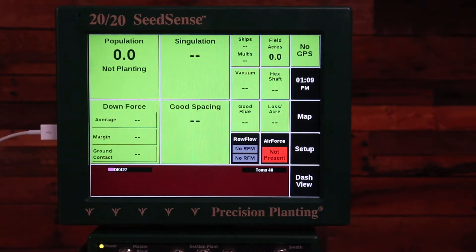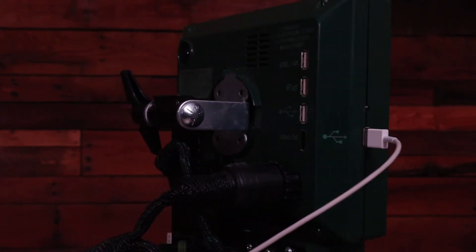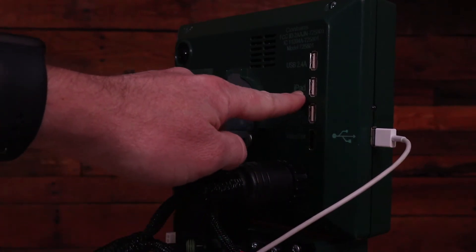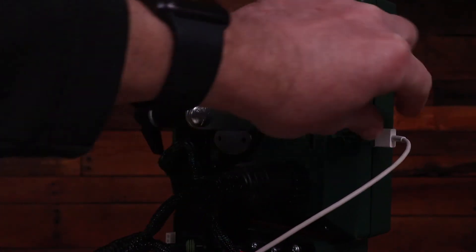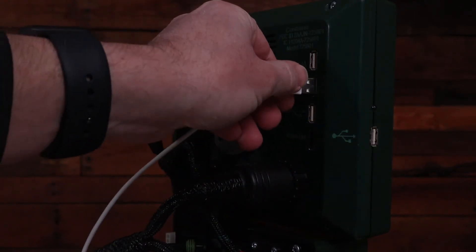That is not the correct plug-in location to have my 2020 be able to charge. If I want this 2020 to charge properly, I need to be plugged into the back middle USB port with my charging cord. This port will both communicate and send current to the 2020 to charge it.